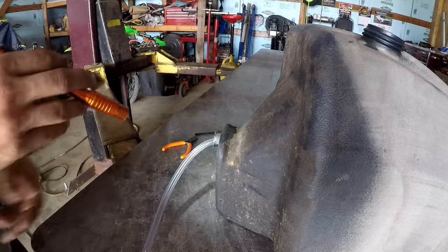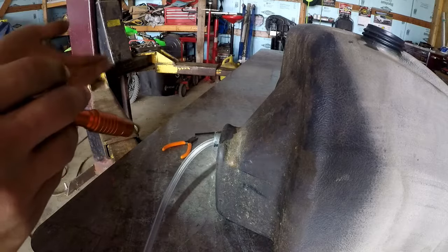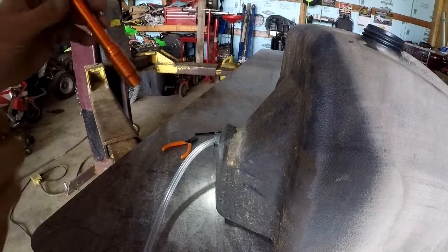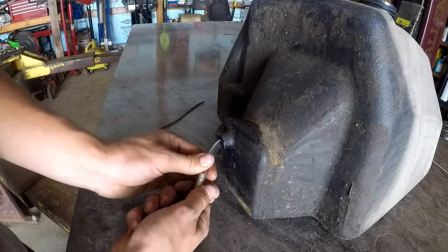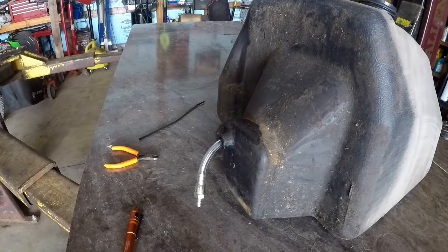I might throw a fuel filter in that line, or I'll put an inline shutoff as well — it's nice to shut the gas off so you can run your snowmobile dry, and it's always just nice to have an inline shutoff. I'm going to get some Yamabond and put it on those threads, and then we can seal it up and thread it in there.